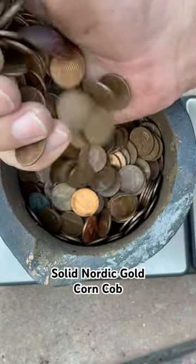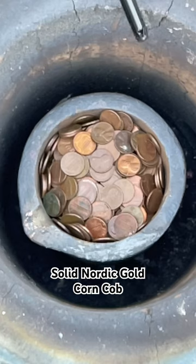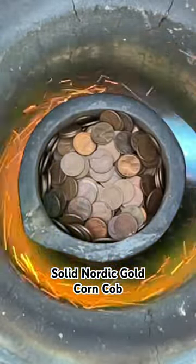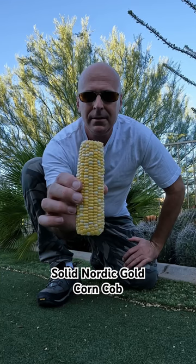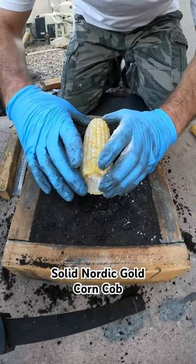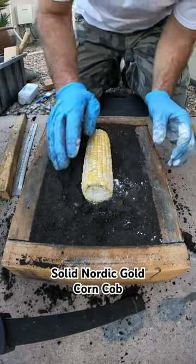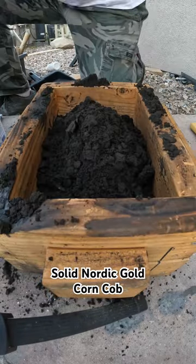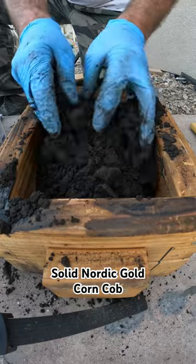I wanted to make some Nordic gold so I got a bunch of old copper pennies and lit them up in my furnace. I decided to make a golden corn cob out of the alloy, so I got the cob and pressed it into sand that's specially made for casting metal. To make a three-dimensional form I had to totally bury the cob in this special sand.